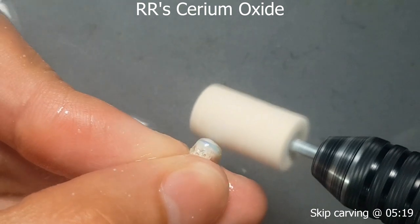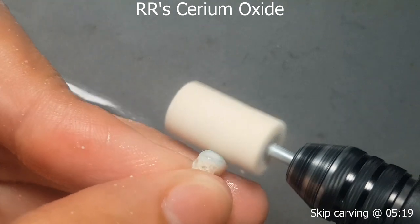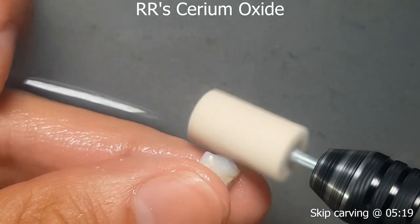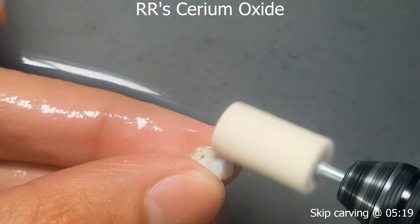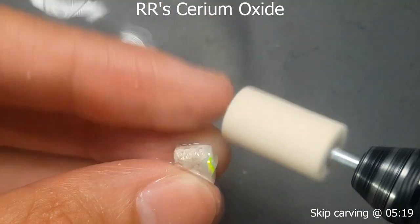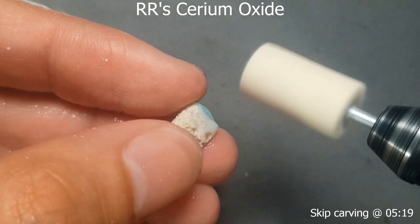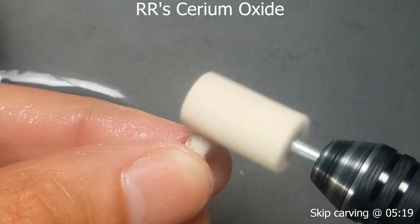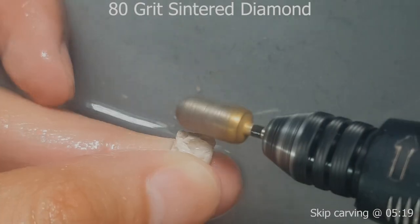Now hitting it with the cerium oxide. It's not the greatest burr choice — I went with a barrel shape rather than a bullet shape similar to the nova points, but it still gets into every aspect you need. It helps to have that sharp edge to really buff tight corners, but this one doesn't really have any tight corners because I've already made sure the novas were fine with the surface. And you can see it's getting pretty flashy.